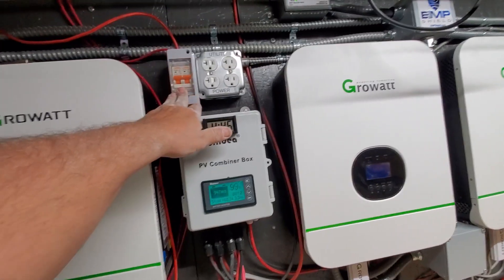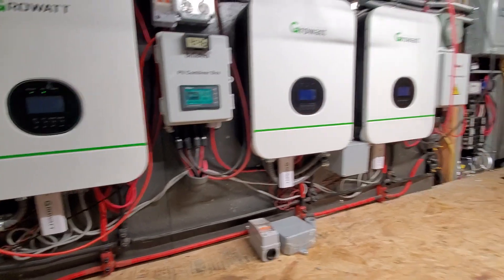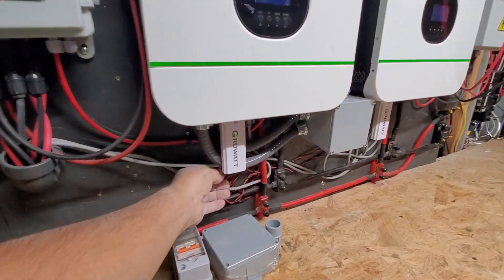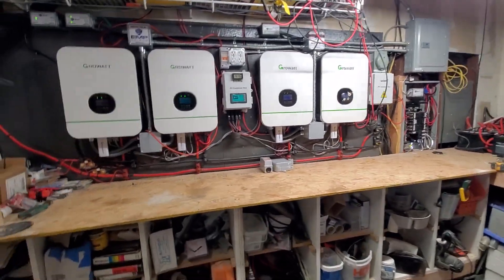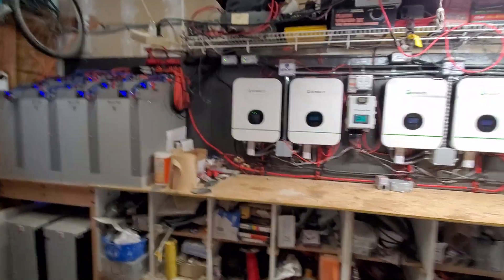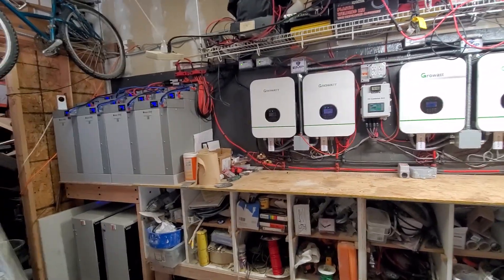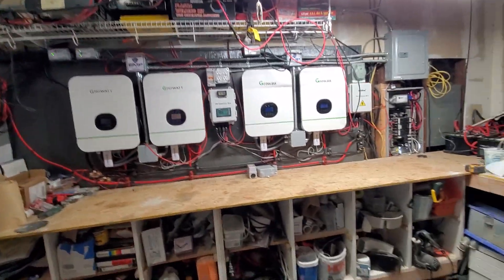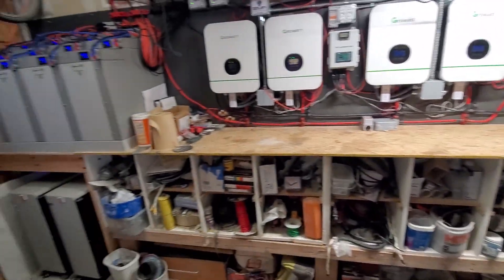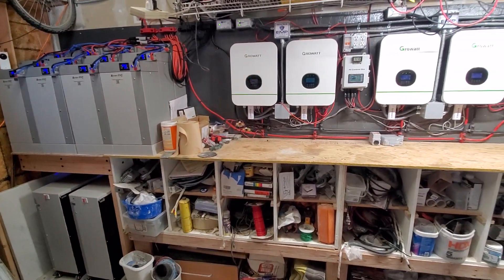These are coming off of the breaker panel but these are all going to be run nice and clean. I want to wait till everything's 100% the way I want it, and then finish off the wiring and get my little covers up. I've started cleaning up the garage a little bit more — threw a bunch of stuff away, still got a lot to go, but I've got so much more room here now than I did before.